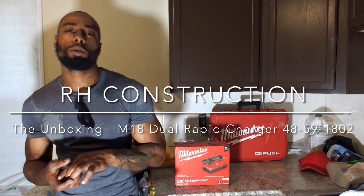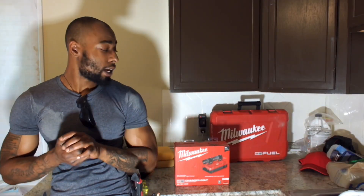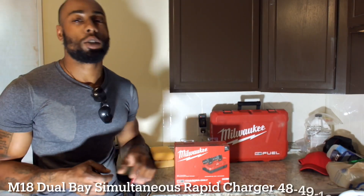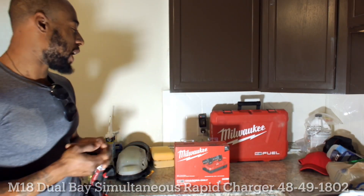Welcome to another episode of Artists from Home Constructions, the unboxing. Today we're on site again, unboxing the Milwaukee 4859-1802, the dual bay simultaneous rapid charger.